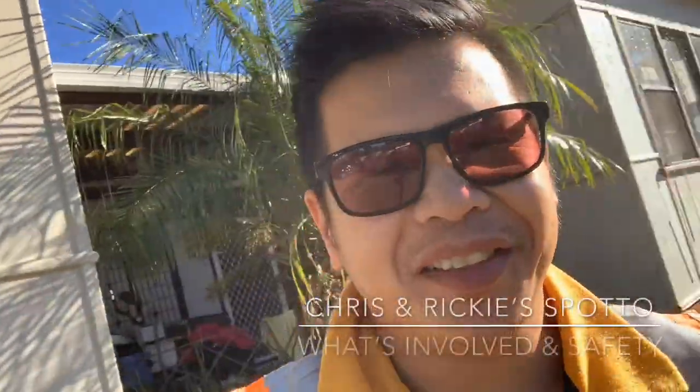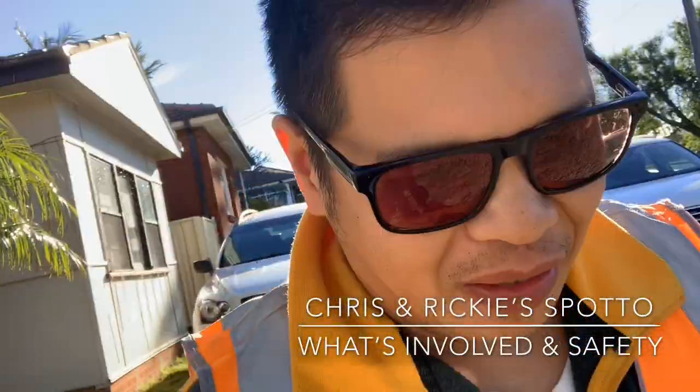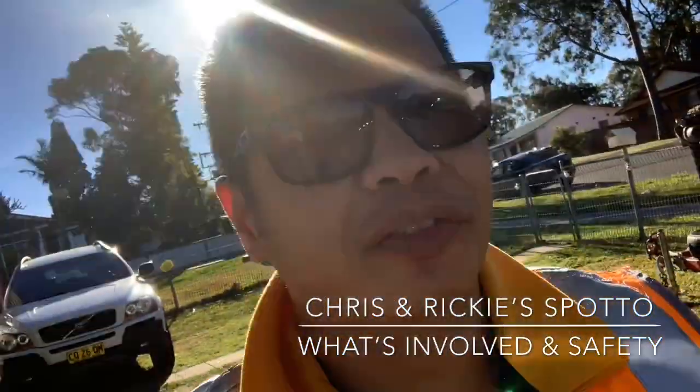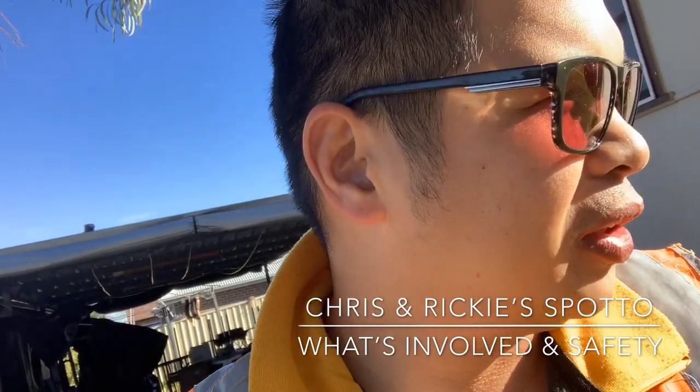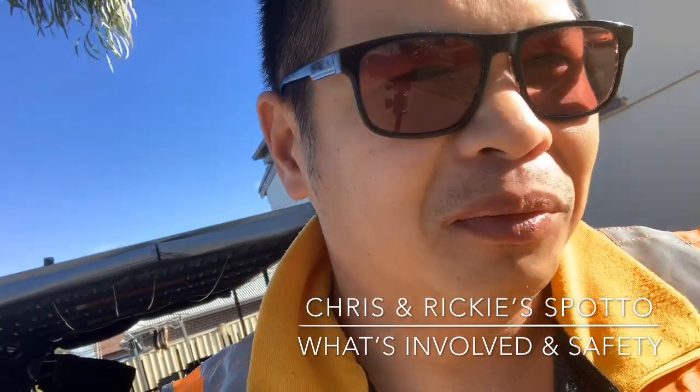Hi, good afternoon. My name is Chris and I'm going to explain what's involved in using Spoto to help you move your stuff around Sydney Metro.